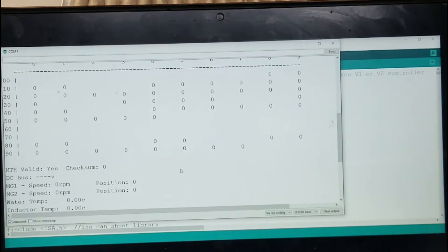It worked before, but for some reason it's not working now. This stopped working when I was fiddling with the connectors on the VCU. So I'm suspecting there's something wrong in my wiring harness. This is a custom-made wiring harness, and I think there might be some wires touching.